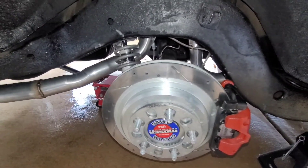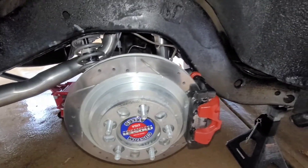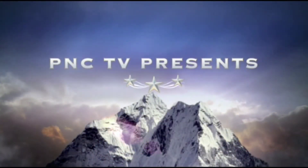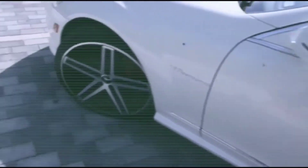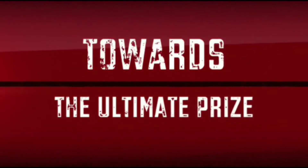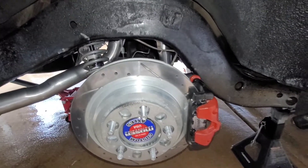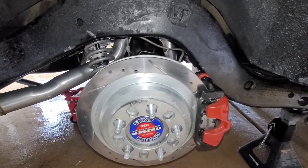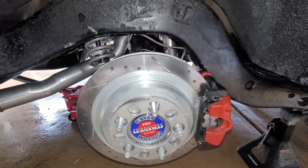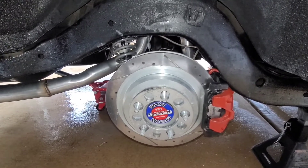We're back with another video. I had to re-bleed my brakes. There was tension on the pad and the rotor, and I just re-bled the brakes. The first thing I did was loosen up my master cylinder — I put a new master cylinder on it.